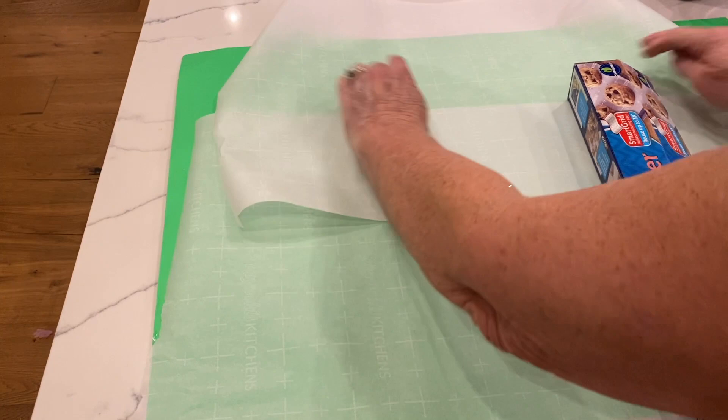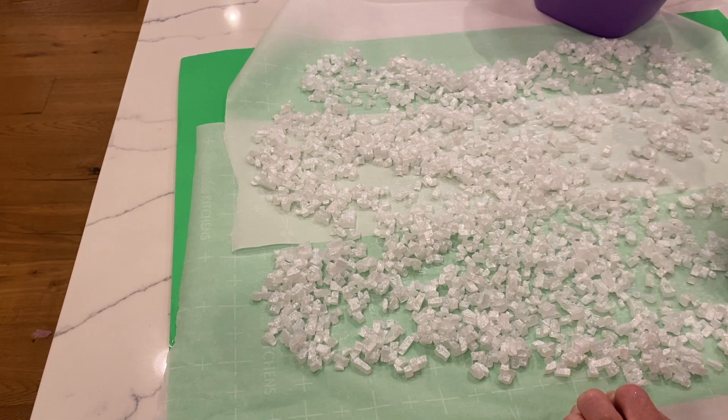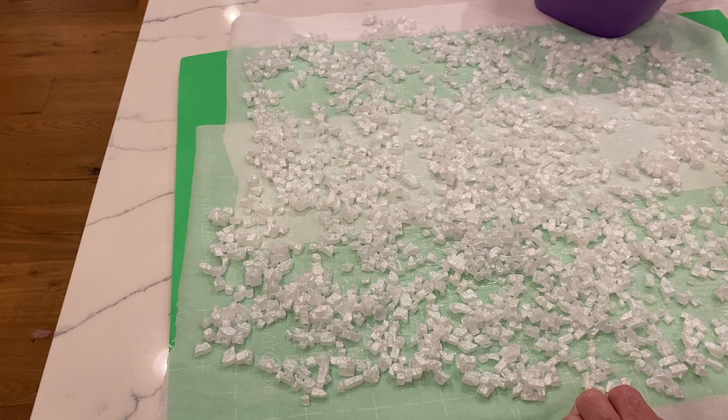I took this iridescent fire glass and spread it out all over the parchment paper on the counter. As you're spreading it out you have to kind of separate it because it will stick together if you just leave it in a clump, so you have to spread it out and separate it as much as possible.